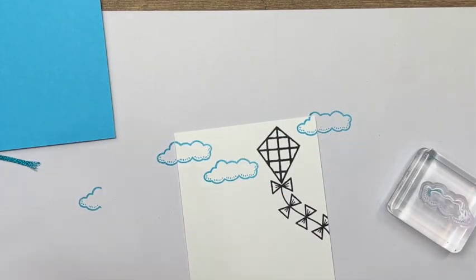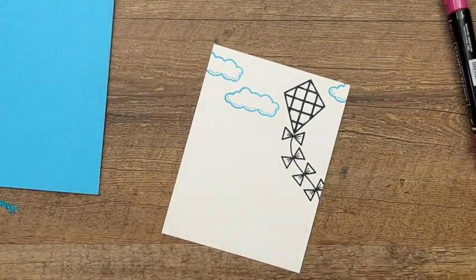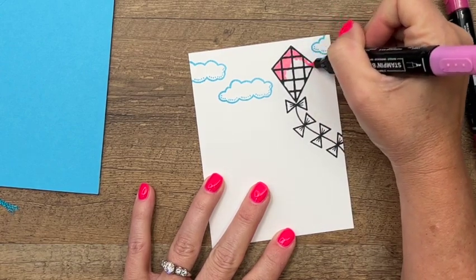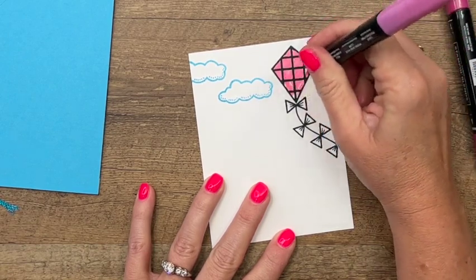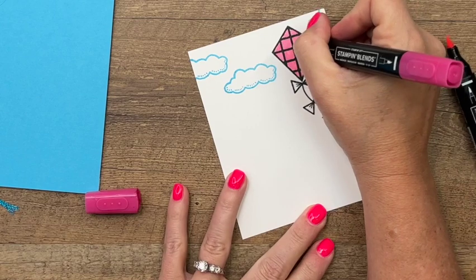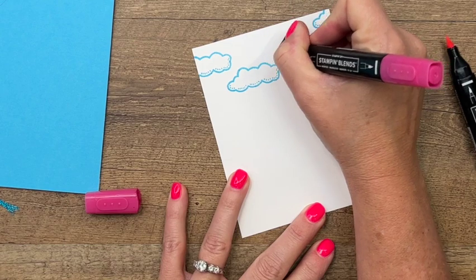Now we're going to do some coloring with Stampin' Blends. I stamped my images in Memento because I wanted to color with Stampin' Blends. Memento is your water-based ink, and the Stampin' Blends are alcohol-based, so that's why I chose to use those inks. Now I'm going to go in here with Polished Pink Light, using my brush tip to cover this large space, and then we're going to go in with dark Polished Pink and add some dimension. I'm just going to go on the inside of each of these squares and draw another square — this is going to add some depth and dimension to the color of our kite.